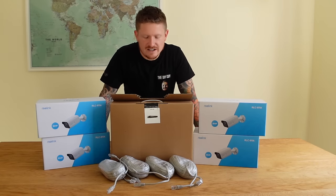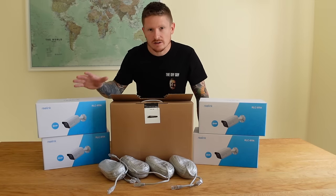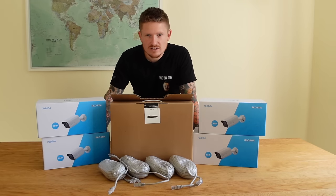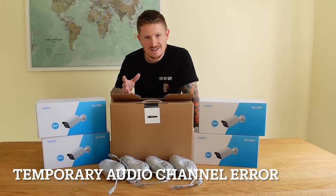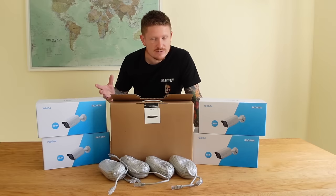Before we start installing any cameras, we'll take a look at the kit and see what comes in each box. Then once we've seen what's in each box, we'll set it up in the office to check that it all works before we install any cameras. Because the last thing you want to do is get all the cameras installed and then realise something's not working properly.